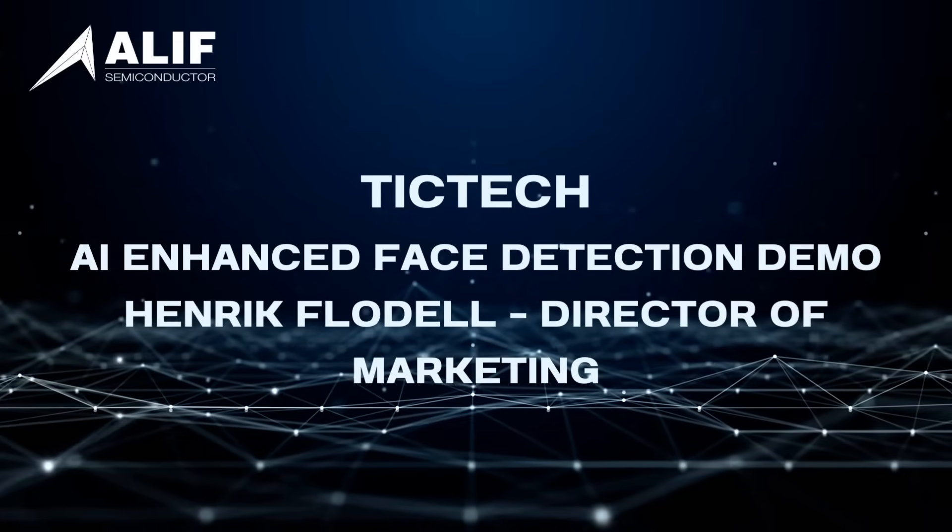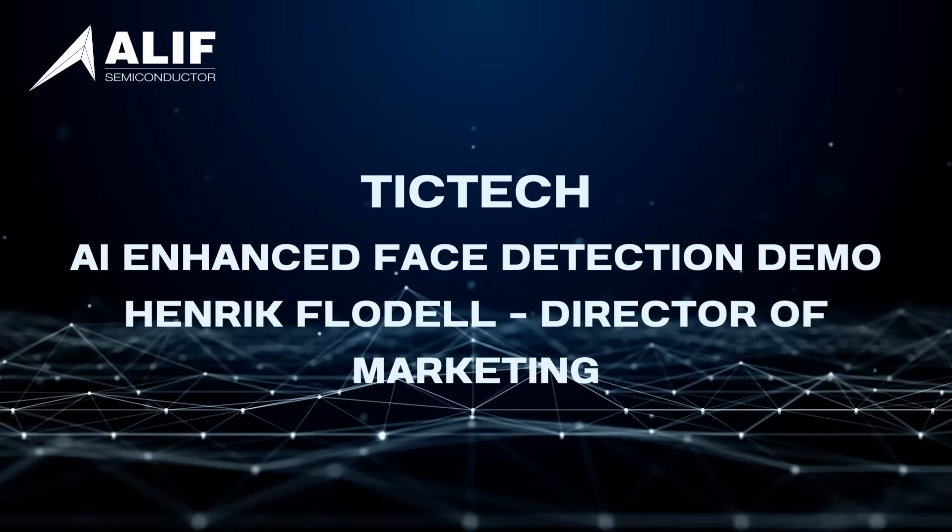Hello, my name is Henrik Flanell. I'm marketing director at Alex Semiconductor and I'm here today to show you our latest evaluation board for our Ensemble series of microcontrollers and fusion processors. This is the AI ML app kit.